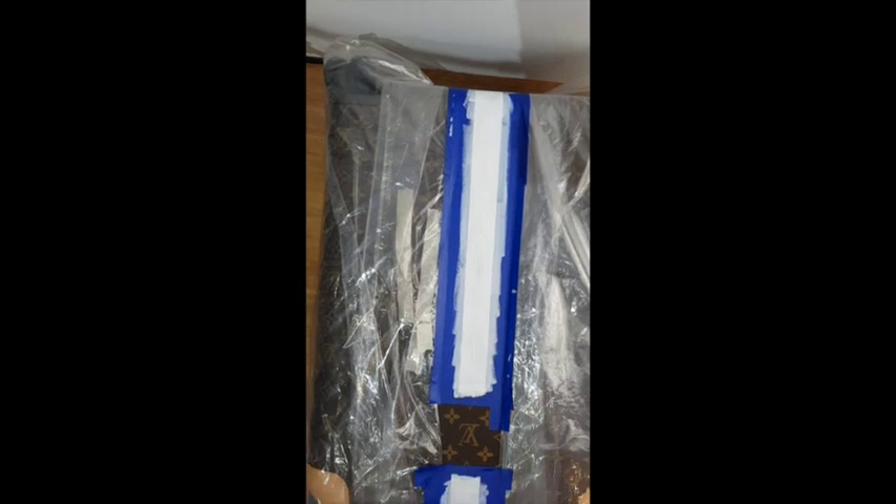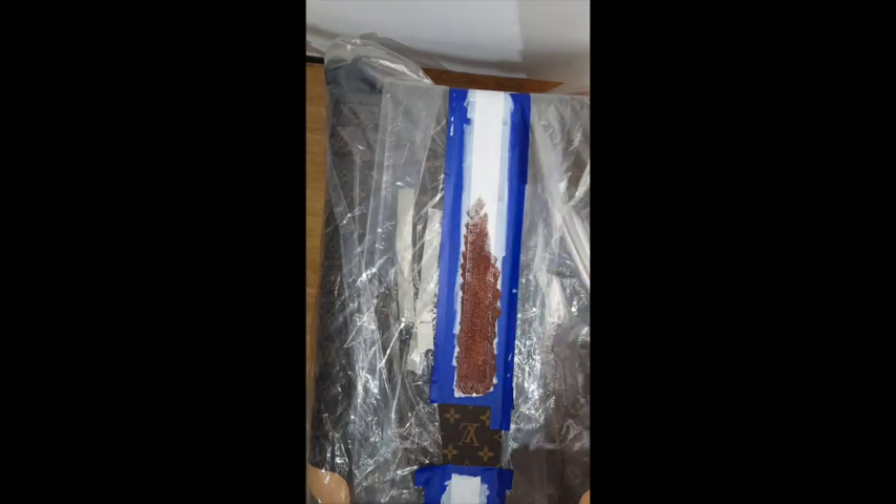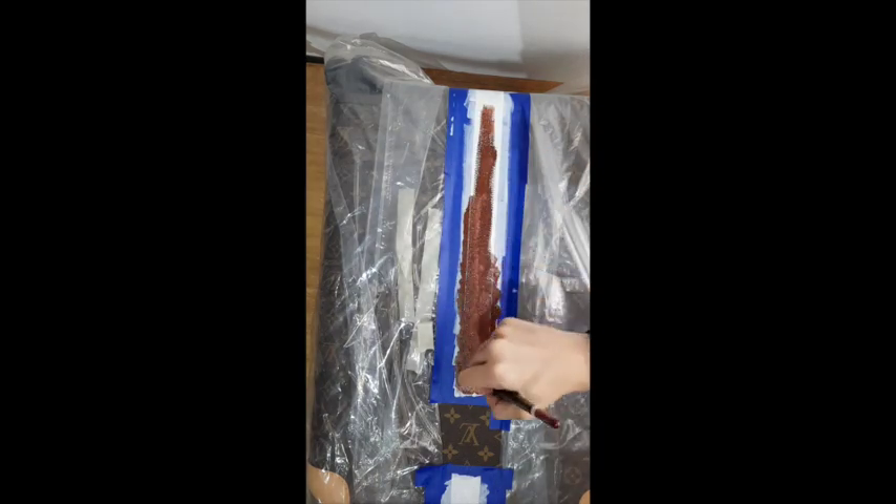Here you can see I'm starting to put the paint on. This is the brown color for the middle stripe, and then later on I'm going to put the pearlescent gold for the edges.